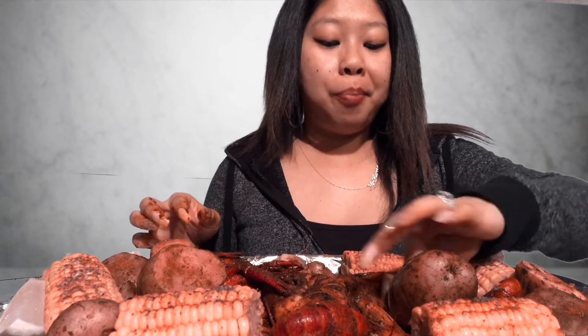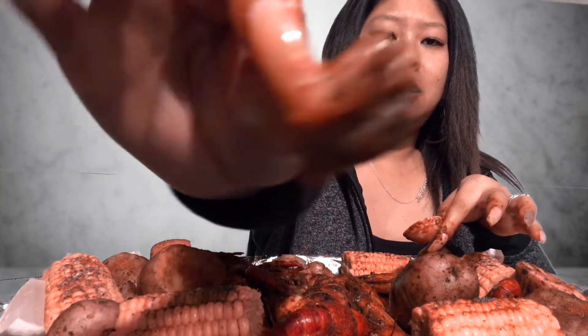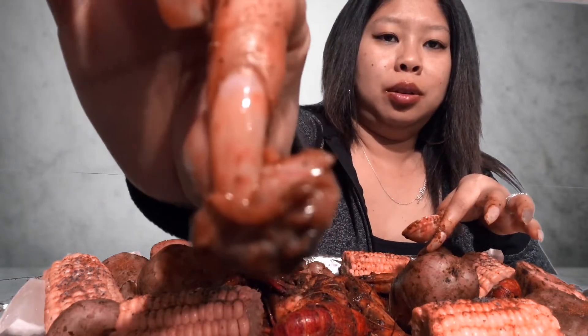Man, they ain't lying when they say baby clams - that meat is so little, look at this! Note to self: stop trying to be cute.